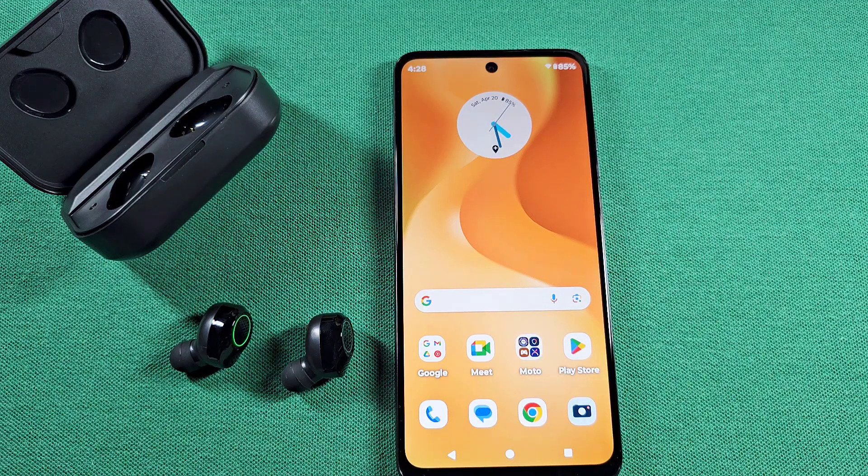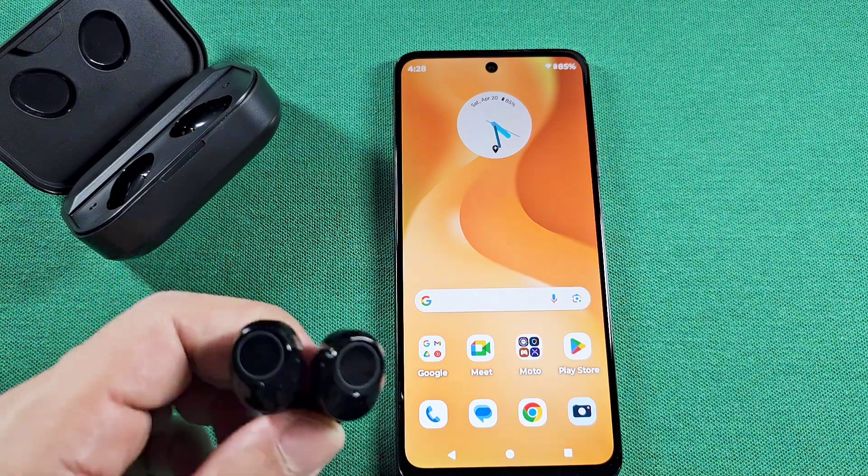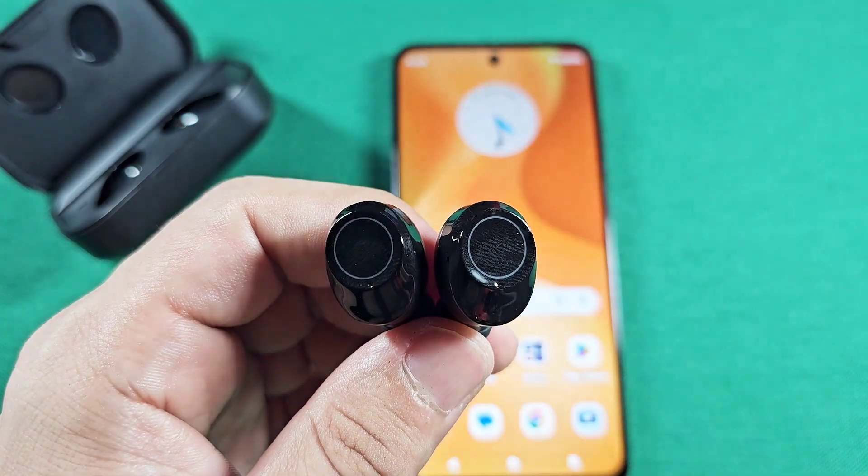How to enable pairing mode for the YD03 wireless earphones and connect to any Android phone with Android 14. This is going to work for Android phones running Android 14.